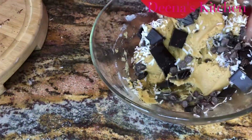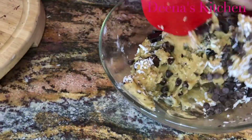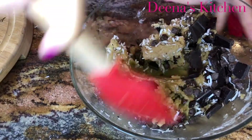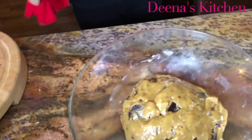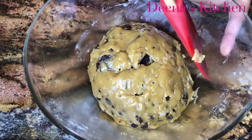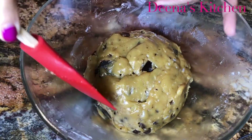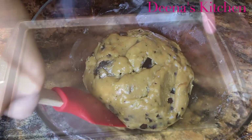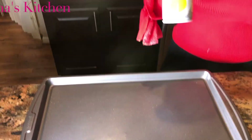As you see, I like to add a lot of chocolate — this is how I like it. So after mixing all of my ingredients together, I'm going to make them into balls and put them in my tray. This mixture should make about 12 cookies. Before placing my cookies, I like to spray a little bit on the tray.